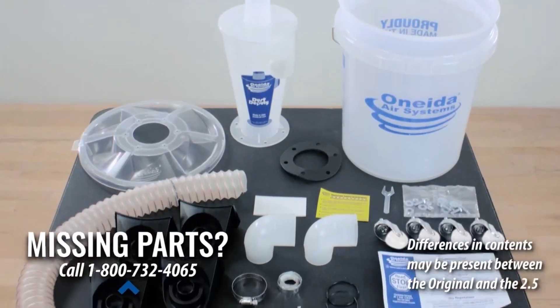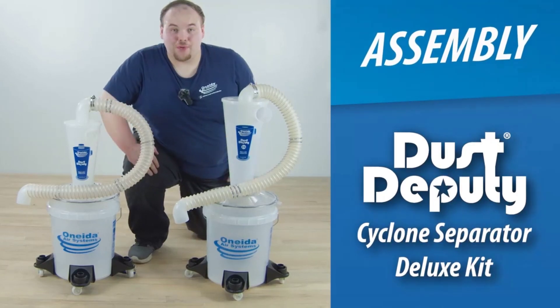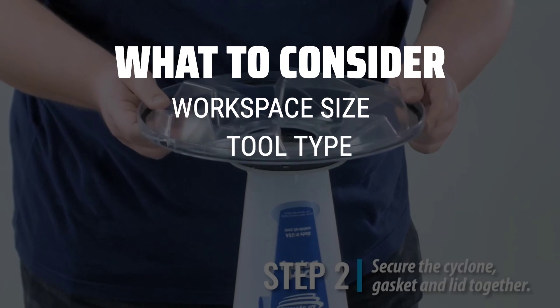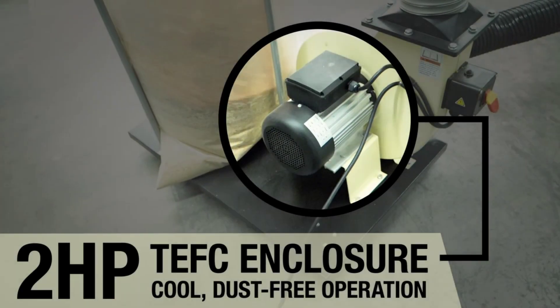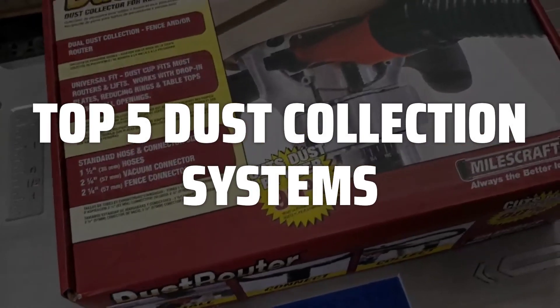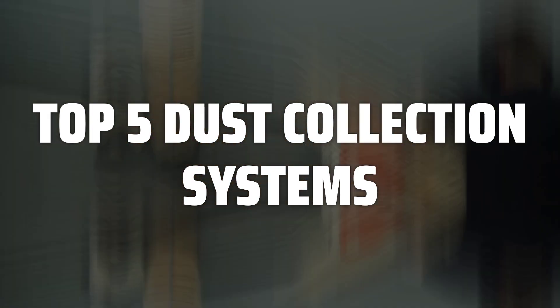The best dust collection systems are probably one of the most crucial investments for any woodworker or DIY enthusiast. When choosing a dust collection system, it's important to consider the size of your workspace, the type of tools you'll be using, and the level of filtration and suction power needed to effectively capture dust particles. To help you find the right model, we've listed the top 5 dust collection systems and their key features, plus the things you need to consider to help you choose the best one for you.